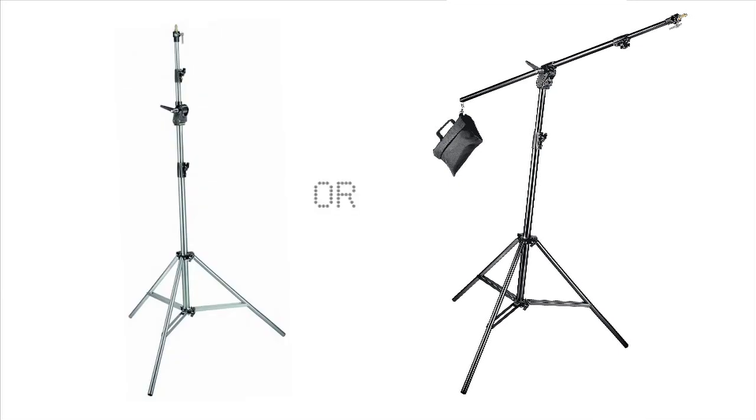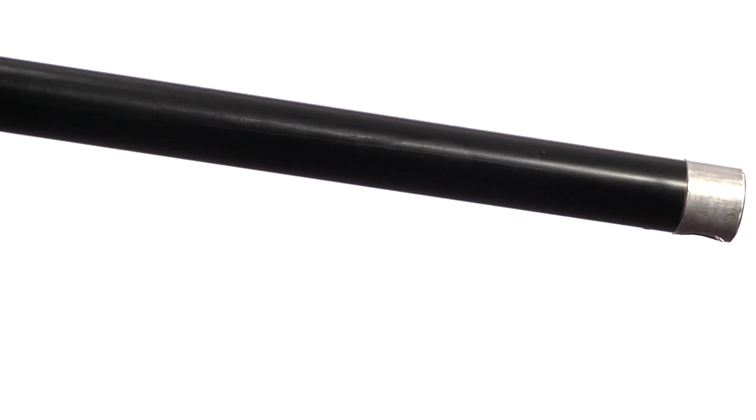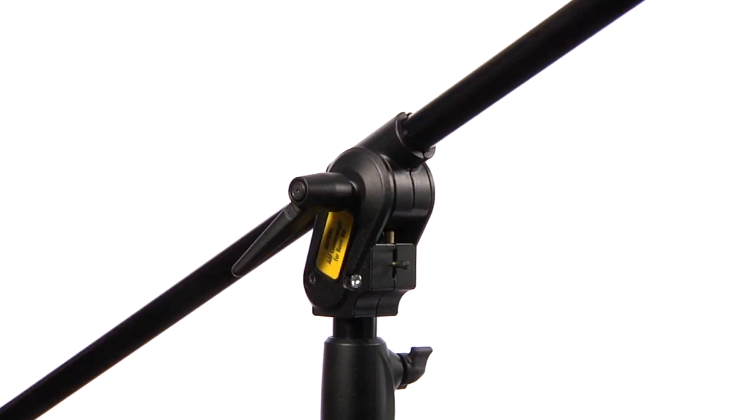The Manfrotto 420B combi boom is a light stand or boom at a flick of a button. It provides the ideal way to position a light or microphone directly above your subject. At just under six pounds, the combi boom is the perfect mix of portability and stability.